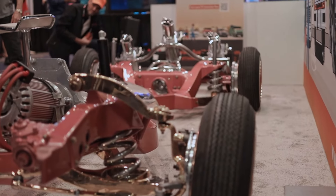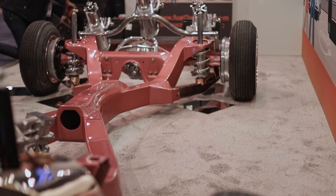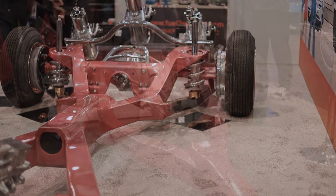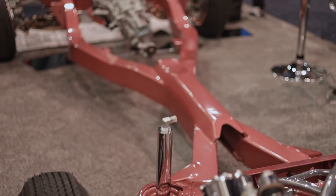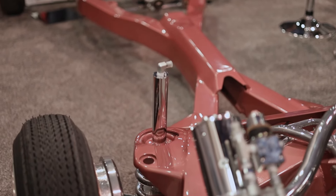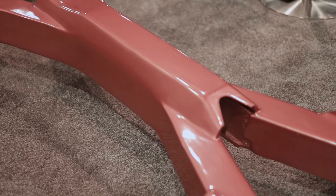This is a 1963 Chevrolet Impala that I pulled out of a field. It sat for 40 years. What you see here is not what it was — I think we did it about two months. This frame has been completely blasted. It's Canadian, so it was boxed in the rear, but it was not fully wrapped. So this now has 3/16th metal all the way around.